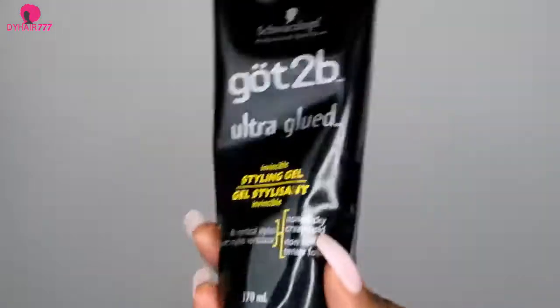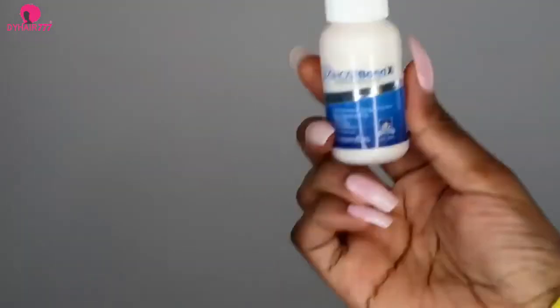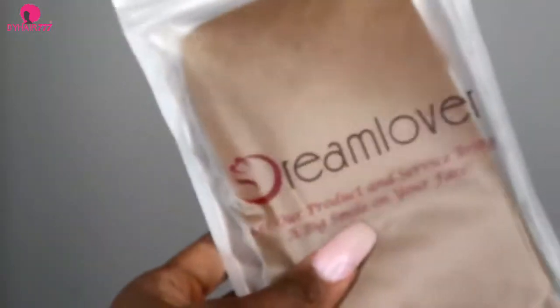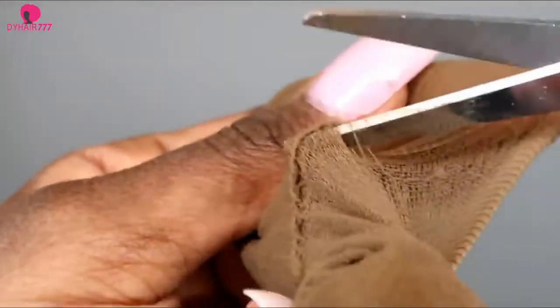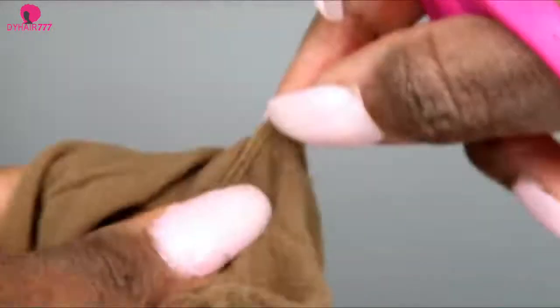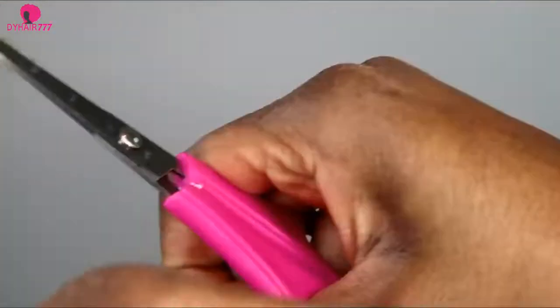For this you will need the Got2b Ultra Glued — the black one — and then the Got2b spray. If you want to keep it on for more than a few days, you can use the Ghost Bond. And here are the wig caps that I use. This is how I cut my wig caps before putting them on my head. The link to those wig caps will be in the description below because it's a great color if you have a darker skin tone.